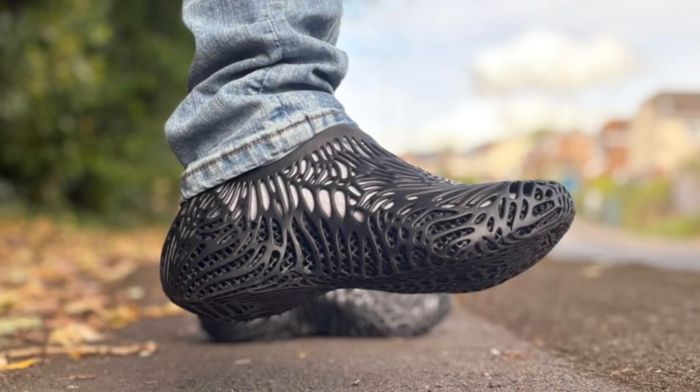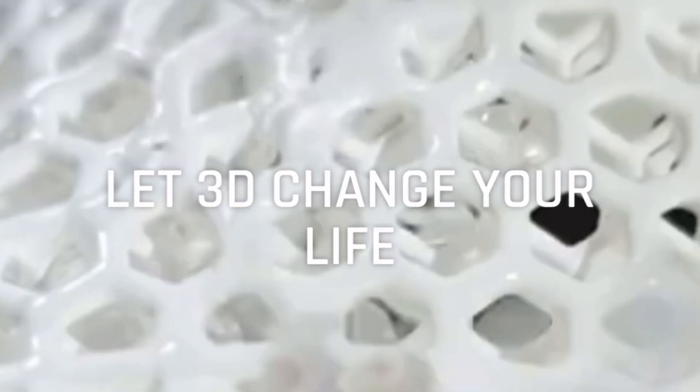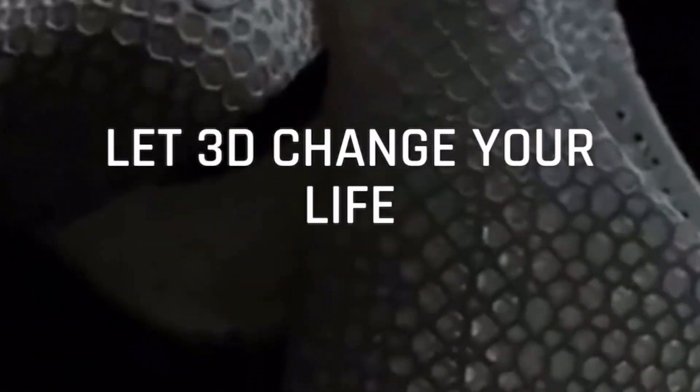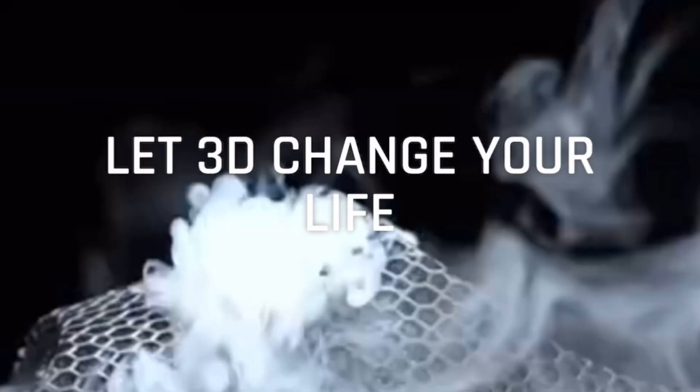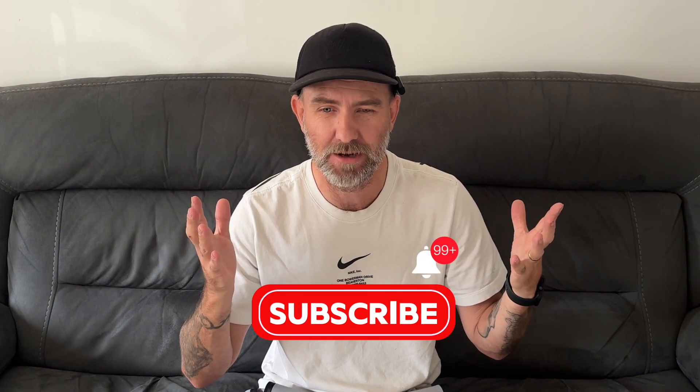Welcome guys to a new video, thank you very much for joining me today. We're going to be looking at a 3D printed shoe — and when I say these are banging, these are absolutely banging. It's not the type of sneaker I would normally wear. I've been gifted these by 3D Change Life; they wanted me to review them and do a breakdown of what they're like to wear in different conditions, durability, comfortability, all that sort of stuff. If you're excited, like the video, subscribe, and turn on notifications.